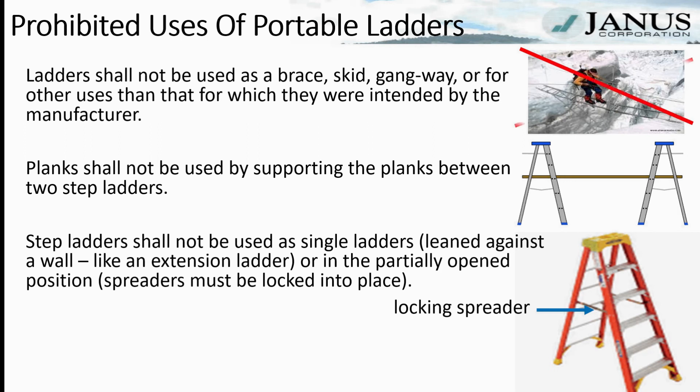Ladders shall not be used as a brace, skid, gangway, or for other uses than those intended by the manufacturer. Planks shall not be supported between two step ladders. Step ladders shall not be used as single ladders leaned against a wall like an extension ladder, or in a partially open position where the spreader bars are not locked into place.